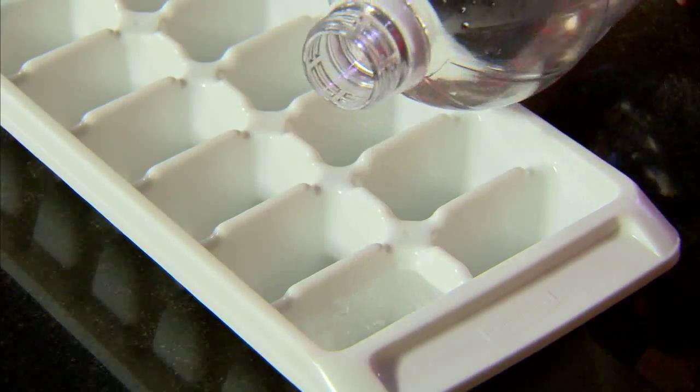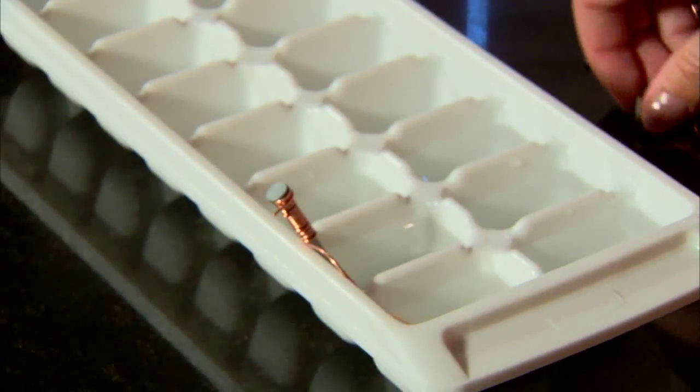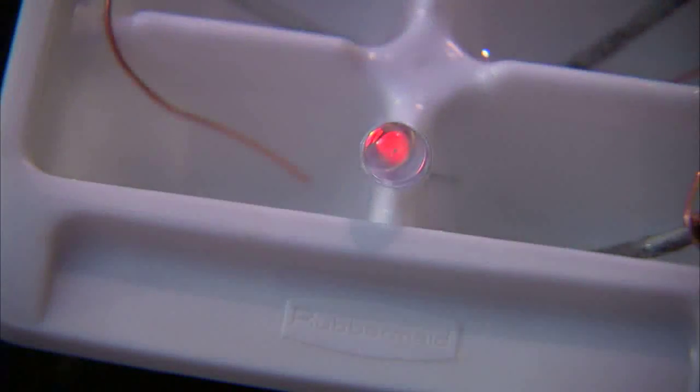Now we'll fill six wells of an ice tray with distilled white vinegar. Create a circuit by inserting each nail into a well of vinegar, placing the extended piece of wire into the well next to it. We'll complete the circuit by placing one leg of an LED light into the last well with just the piece of wire in it.